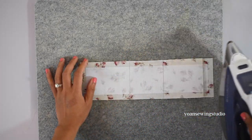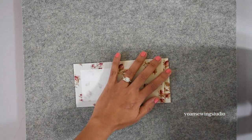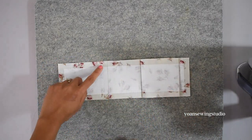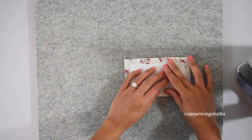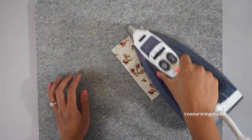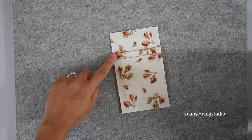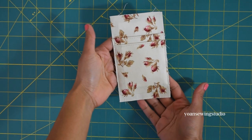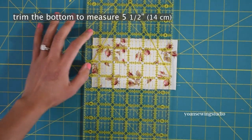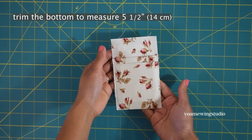Fold the next line towards the top and press. Open the fold and fold the last line towards the bottom, being careful not to disturb the previous folding lines, and press well. Top stitch along the pleat lines and baste stitch the sides with one eighth of an inch seam allowance. Then trim off the bottom so that this pocket panel measures five and a half inch tall.